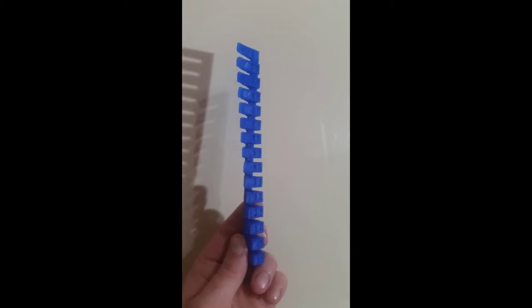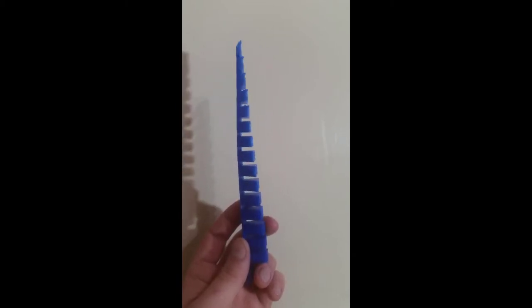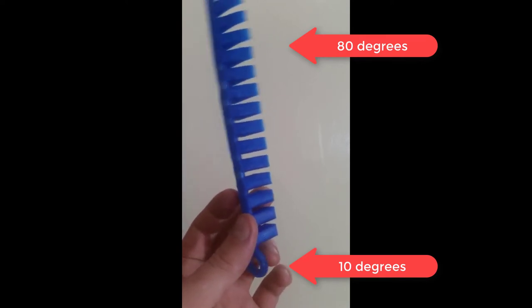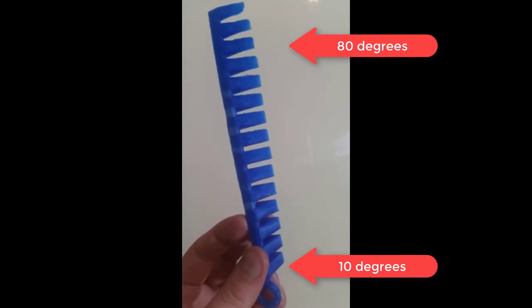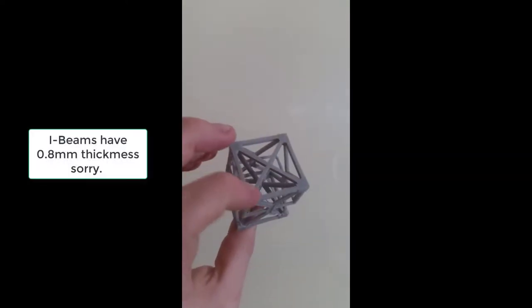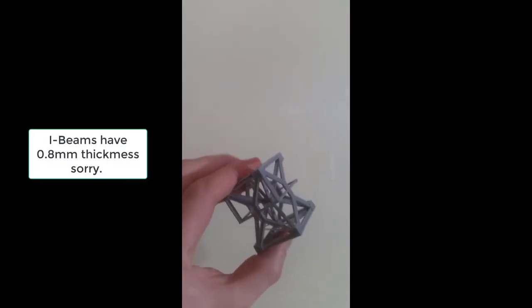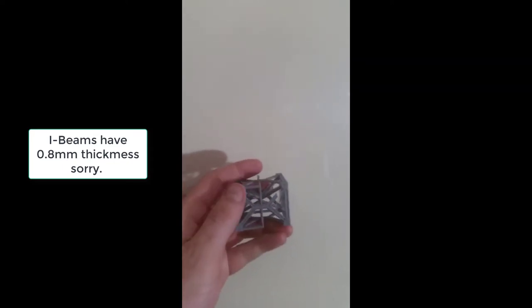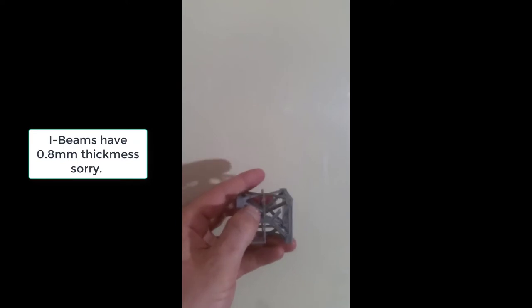Here we're actually seeing a PLA example of different overhang angles. We will investigate how different materials perform with overhang angles and under different stresses, and how positioning our objects on the bed can make a very big difference, especially in terms of the layer heights and the weaknesses. This can take over 20 kilos in compression strength by applying force to the layer heights. Just here you can see it breaks very easily — these are 1.2mm I-beams.